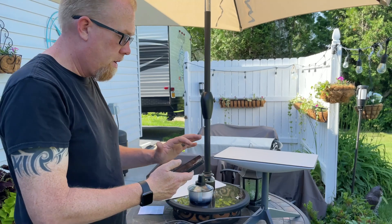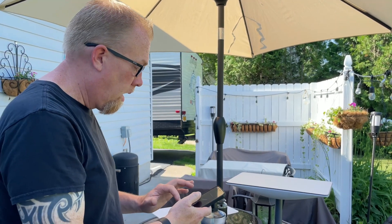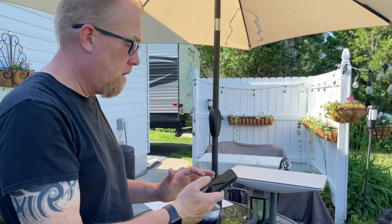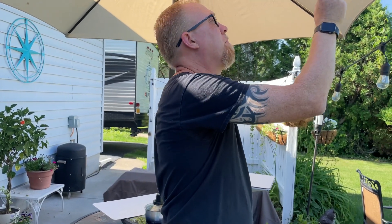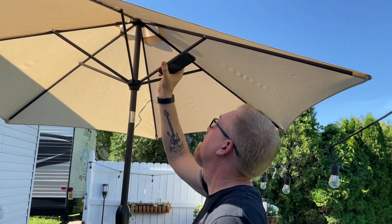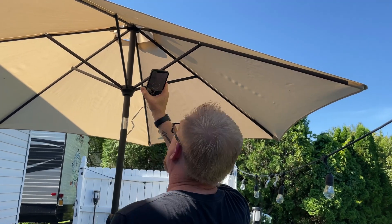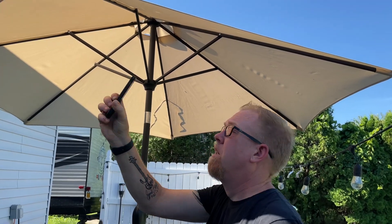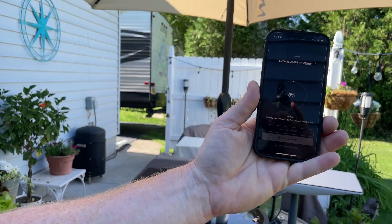There's an app for that. I'm going to my Starlink app, which I already got. Start setup. Check for obstructions. Find an open area, scan the entire sky. I'm going to do it underneath the umbrella first, because that's where it is. View results. It's estimating obstructions — because I would love to know if the umbrella counts as one.